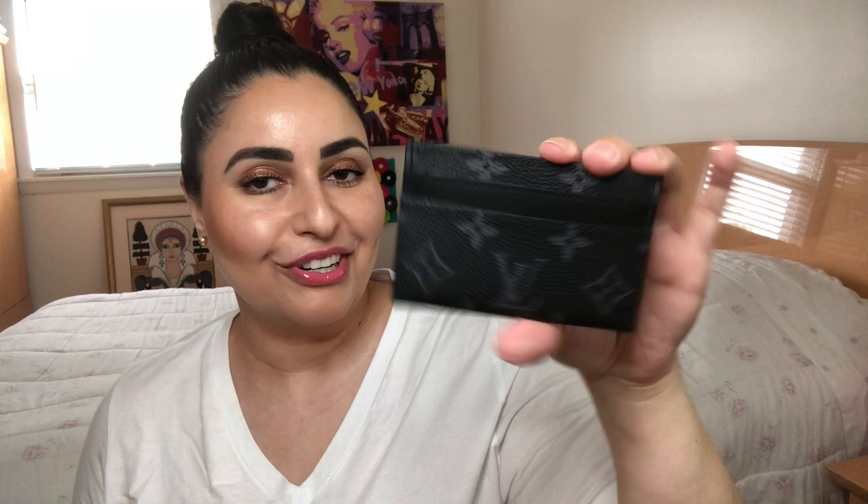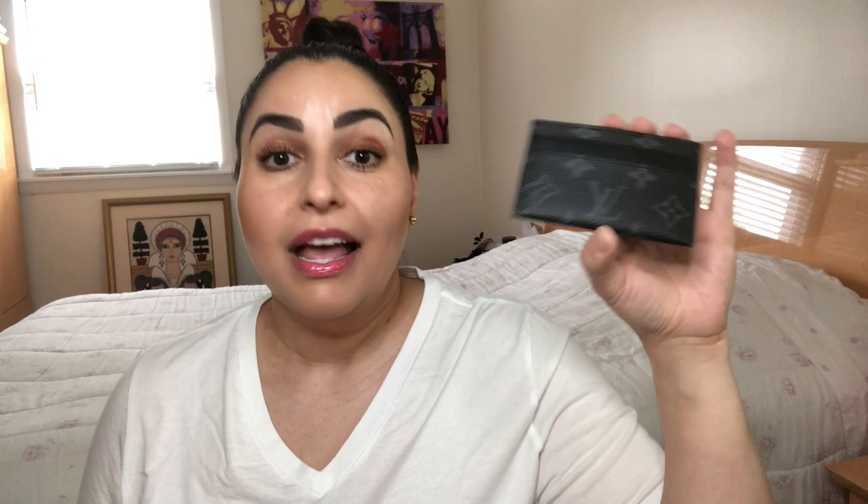If you know me, you probably will have an idea. It is the Louis Vuitton double card holder in the Monogram Eclipse. If you are familiar with Louis Vuitton, the Monogram Eclipse — the black color scheme you see right here — is from the men's collection, and I don't care. I love this particular colorway.